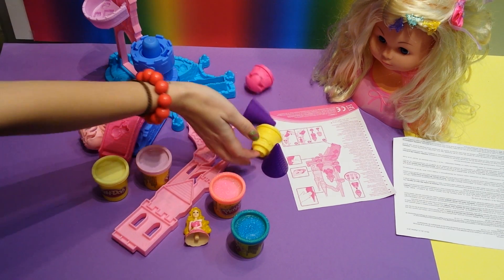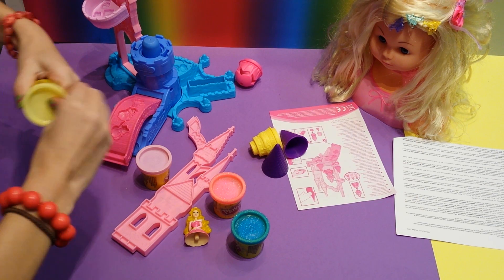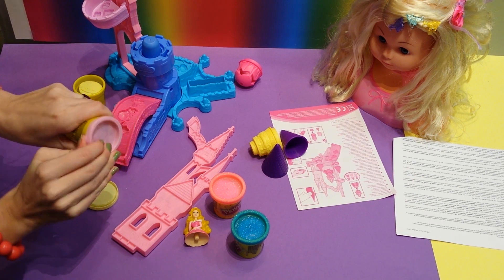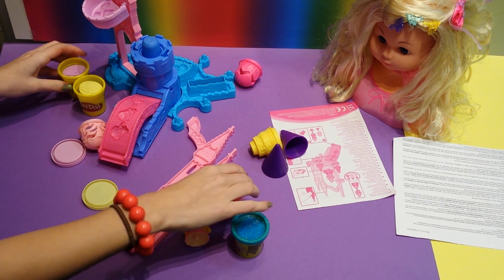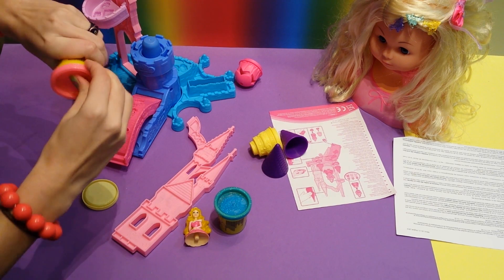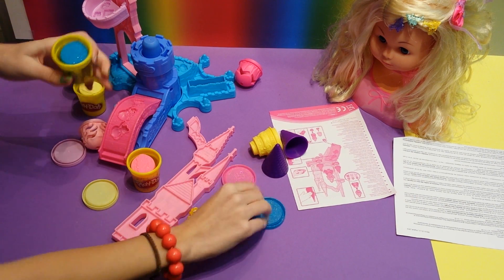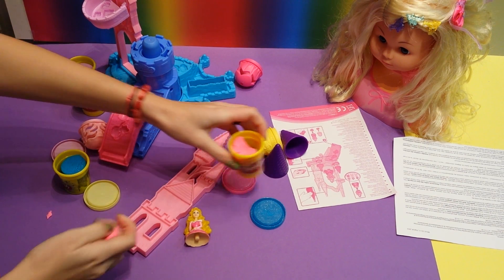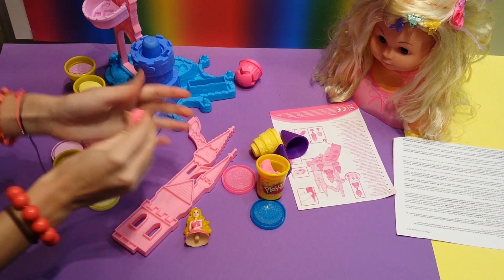These are the decorations and stuff. I'm going to use some Play-Doh for the towers. Here we have yellow. Here we have pink. And here are the glittery Play-Dohs - blue and pink. I'm going to put in some pink Play-Doh just to decorate the castle.